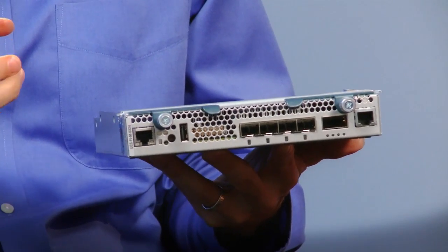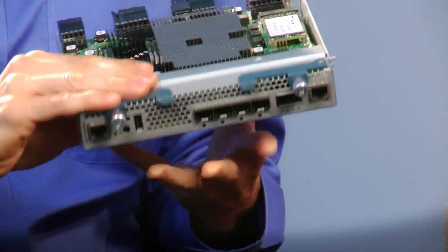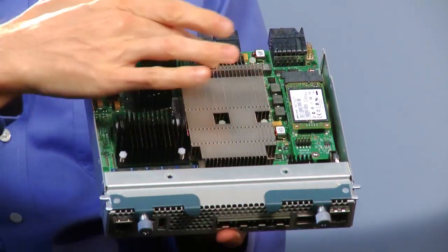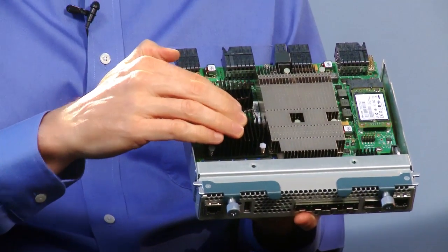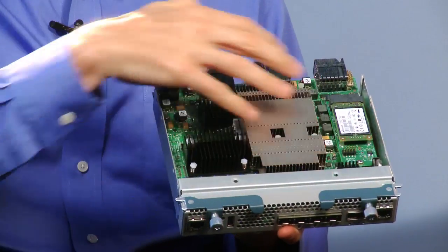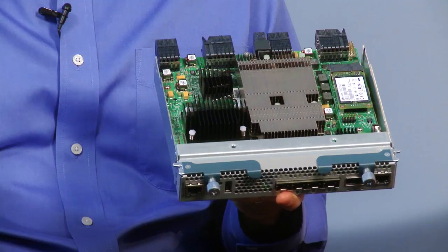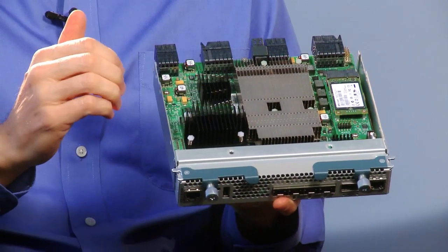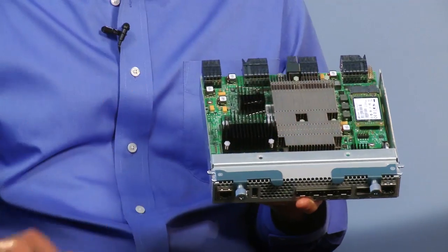To develop this new product, we had to take what was in the 6248s, consolidate that down into a single ASIC, add some Intel processing capability, add some memory capability and storage, and then fit that into the form factor that goes into the back of the chassis — where the FEX used to be. Yes, exactly — the 2204, the 2208 FEX — the physical form factor is identical, it fits in that bay.